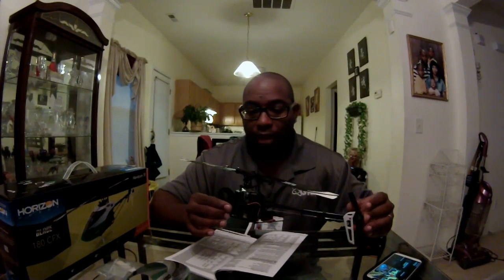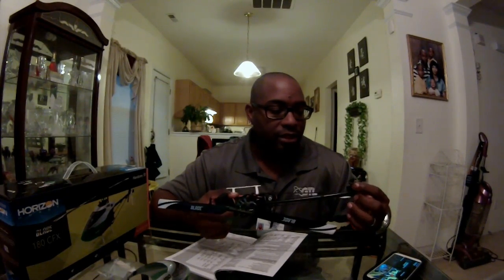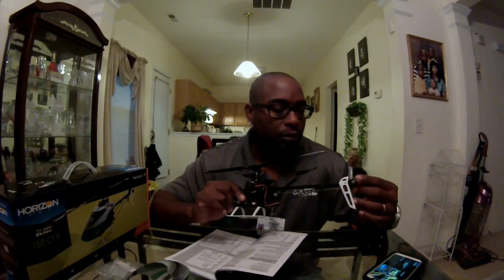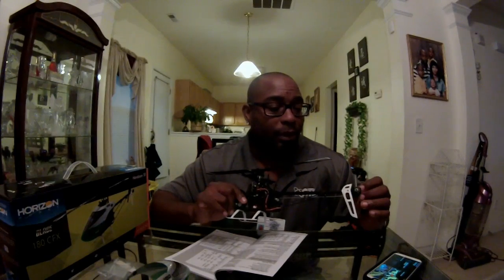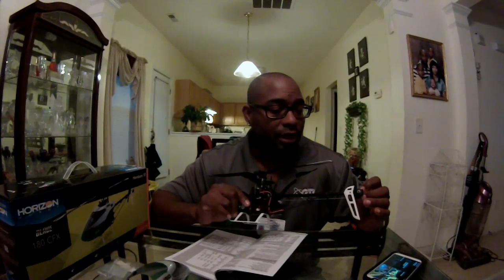The first upgrade I expect will be a metal or aluminum swashplate, followed by blade grips and maybe the head. So far there's no play in the plastic tail — it might get some play for those who do a lot of pirouettes. I'm not a heavy 3D pilot but I do alright. When I spun this joker around coming out of an inverted pull-out, I was like — dang, that's really fast.